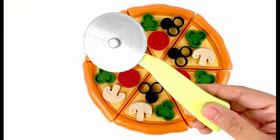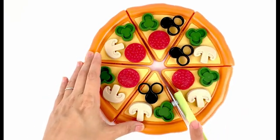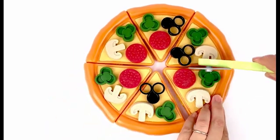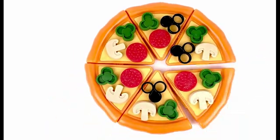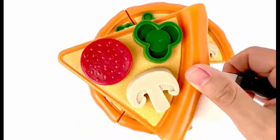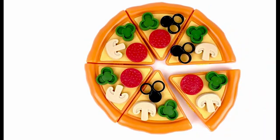Now let's use our pizza cutter and cut one slice out — a slice of pizza! Thanks for watching. Don't forget to subscribe to our channel for weekly videos. Come back soon, bye!